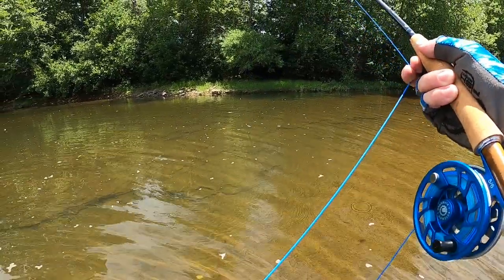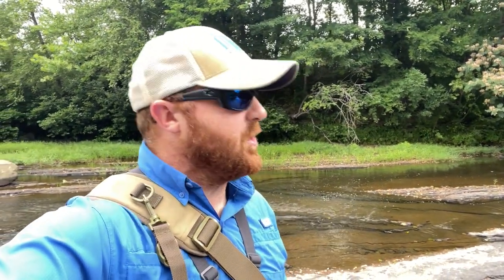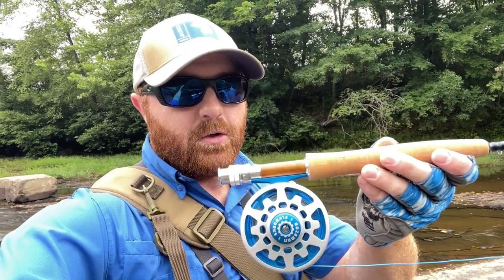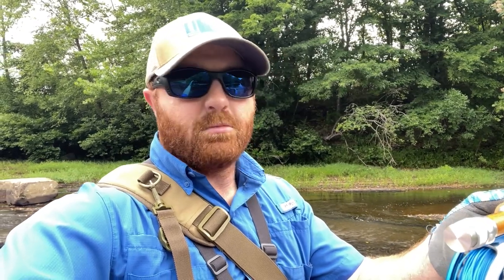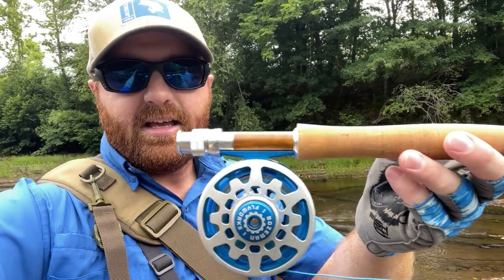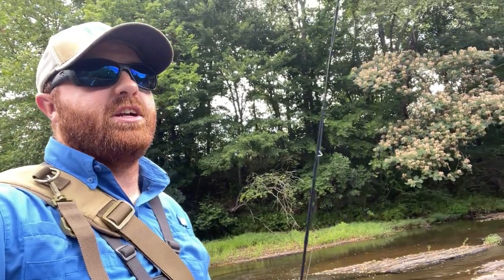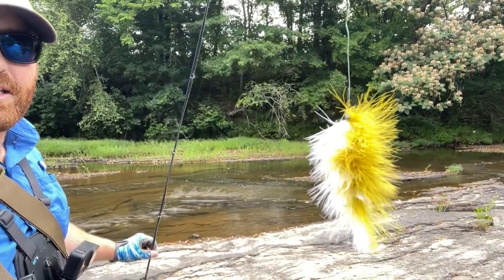Welcome back to another adventure! Super excited today because I brought the fly rod. This is my Bozeman fly rod, it's a five weight. I have a six weight but I didn't bring it today because I figured there'd be a lot more sunfish than bass, just with my fly fishing skills or lack thereof. Look how beautiful that thing is - it's nine and a half feet long. I'm going to start out with just a little streamer - I can't remember what it's called but it's really, really lightweight.